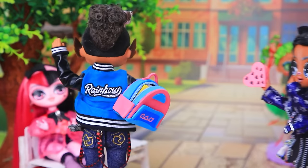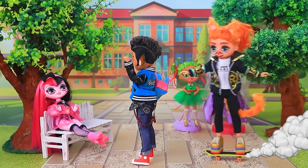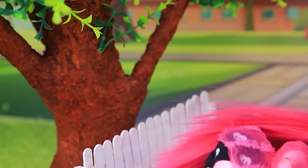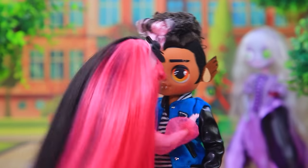Hi, Draculaura. I'll slip him a valentine. Hey, get out of the way. Ouch. A valentine? For who? From Claude to Frankie? Are you having a romance?